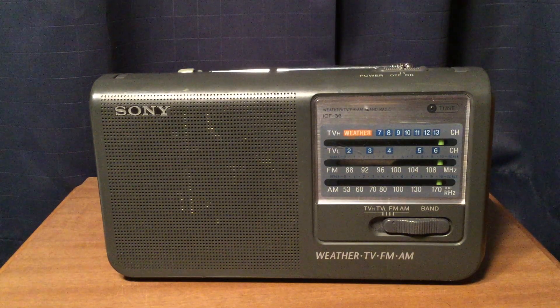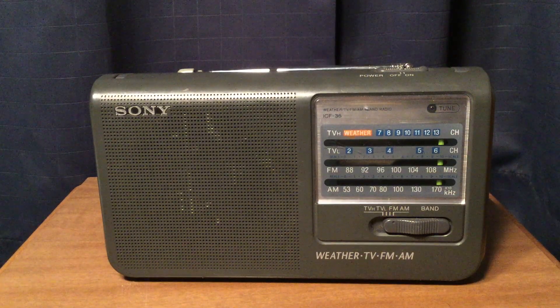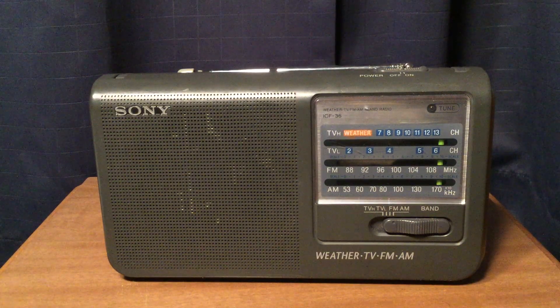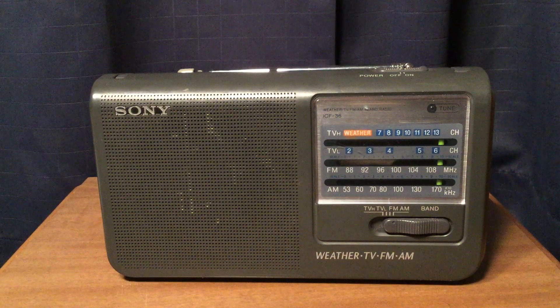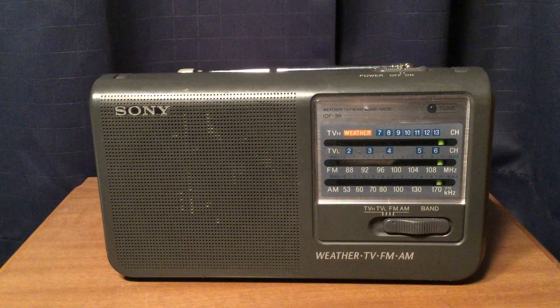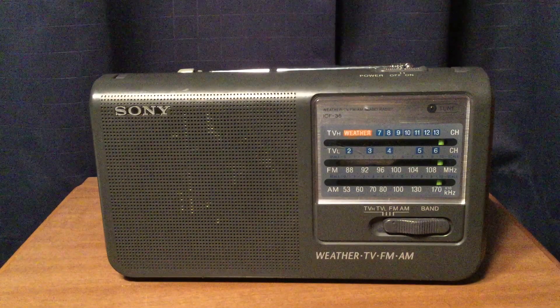If you have the weather band, that's more of a bonus. You can use the TV high band to tune in your local weather station, and TV low is basically just imaging and bleed-through from other FM stations. Overall, pretty good radio — I'd recommend it if you can get it in good condition. I hope you enjoyed this review. Have a good weekend everyone, and God bless. Bye bye.